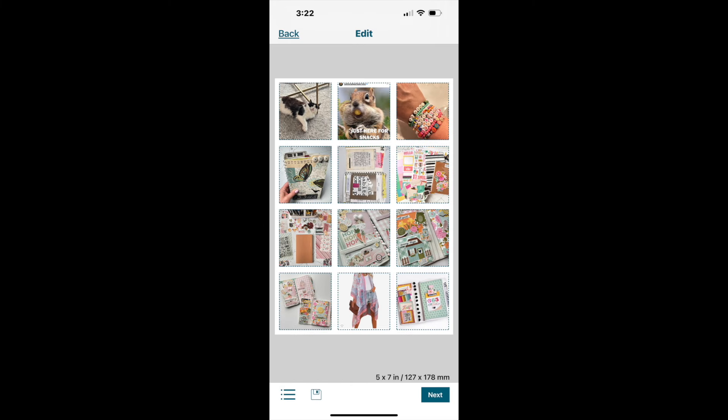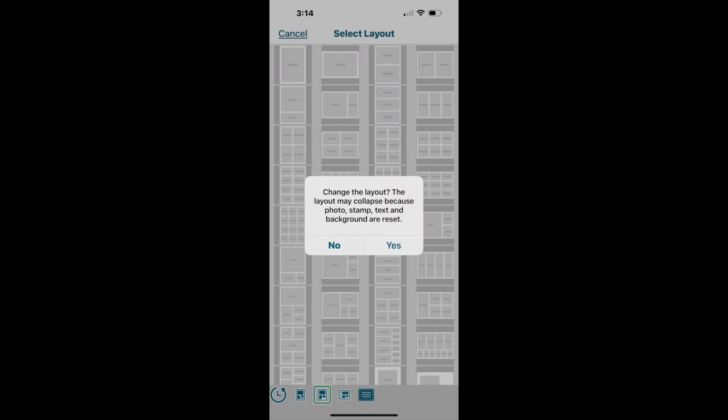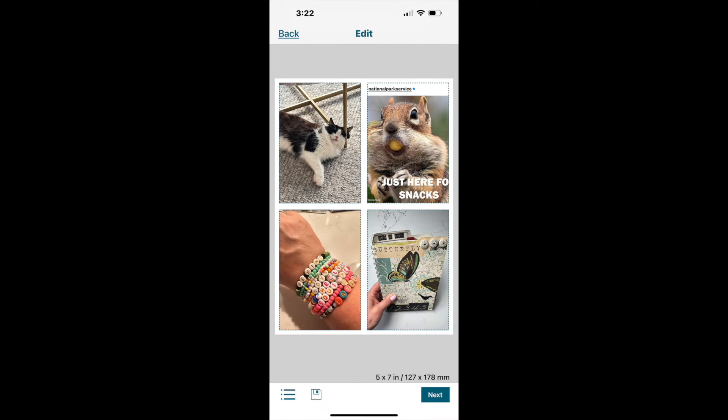You can change the layout of an existing collage by clicking the three dots and selecting 'change layout.' A warning appears indicating the new layout may cause issues — in this case I had 12 photos and moved to a four-photo collage, so I lost eight photos. Generally if I want to change the layout I would just start over with a brand new layout.